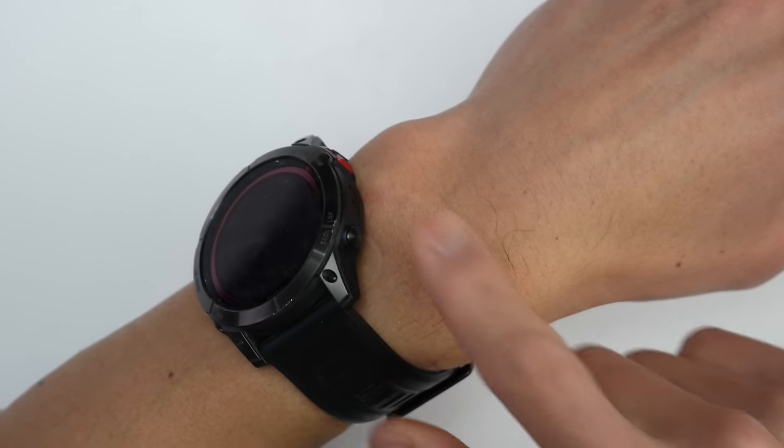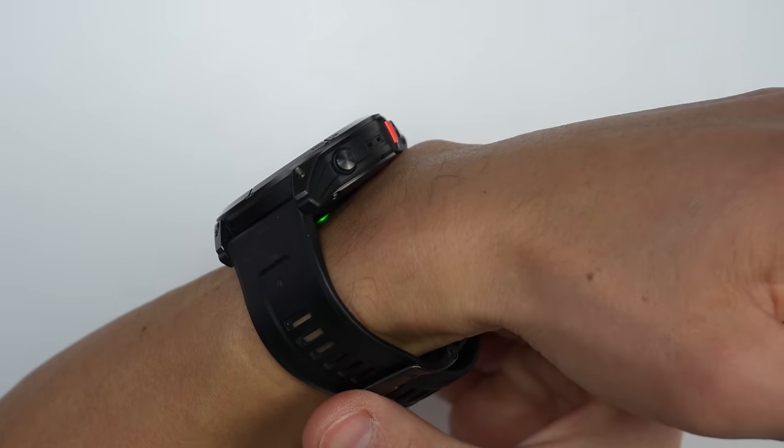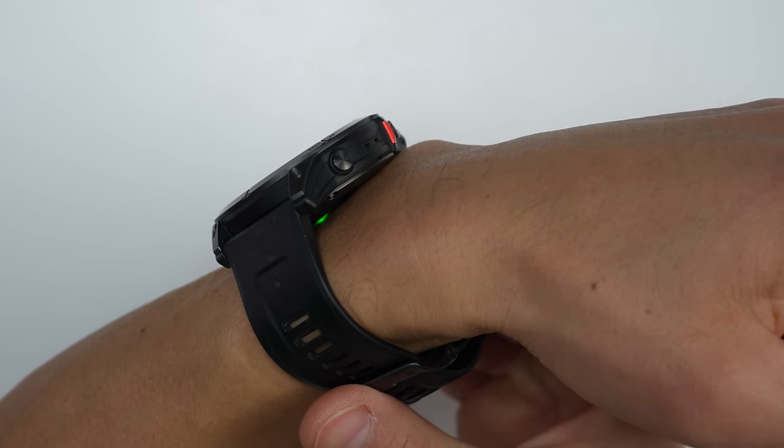In regards to size, depending on your anatomy, your wrist bone may protrude a little bit, which can actually lift the watch up slightly — especially with a larger watch — and doesn't allow the sensor to sit flush on your skin. So it's not necessarily all about how good the sensor is; the size and weight of the watch can also be factors. This is a case where bigger may not be better.